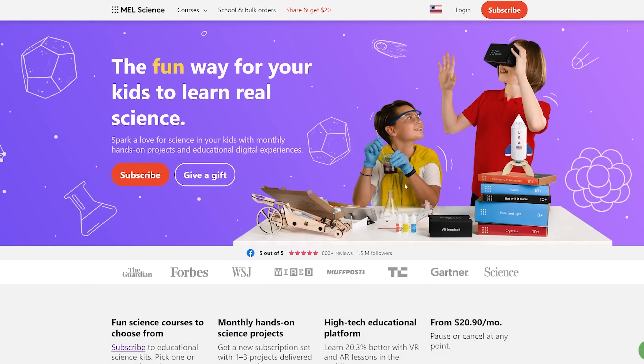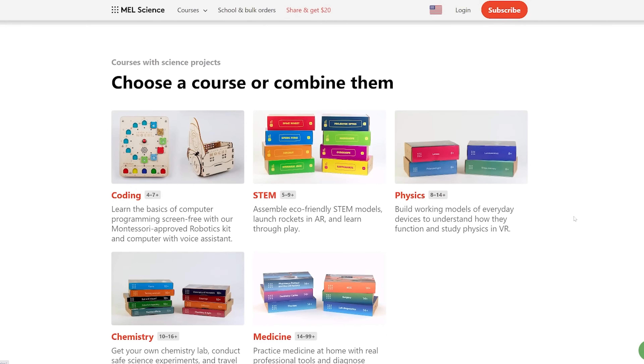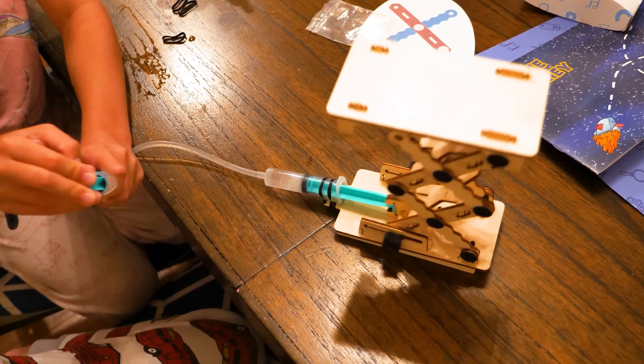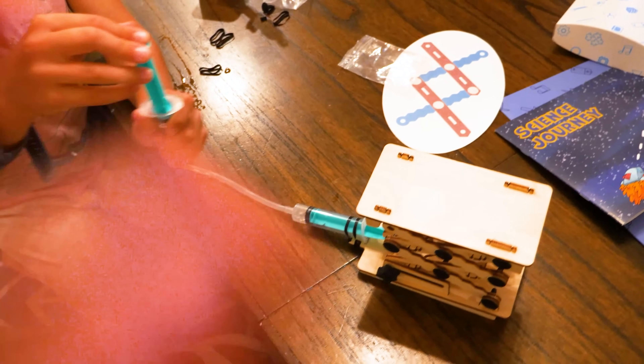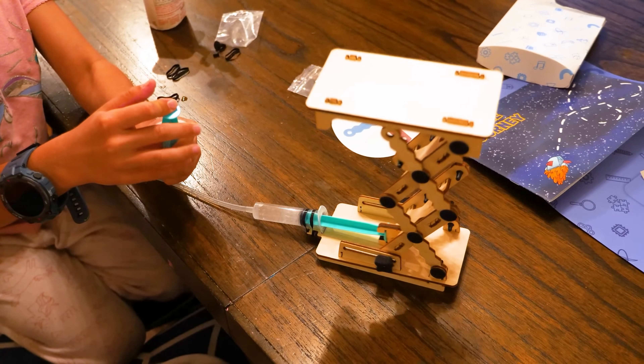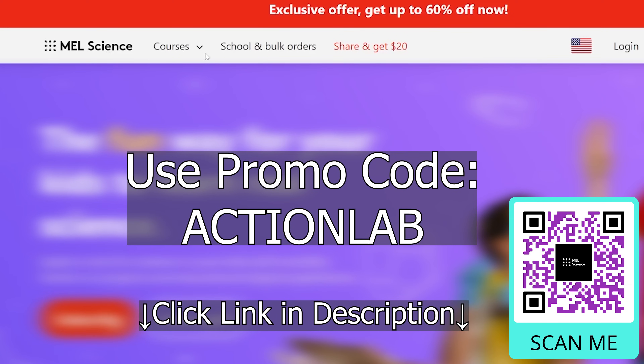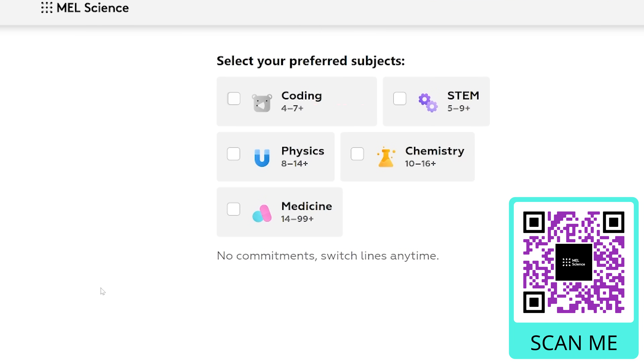Before we end I'd like to thank the sponsor for this video, Mel Science. If you enjoy watching my channel then you'll love Mel Science boxes. Mel is a subscription box service that provides you with science kits shipped monthly, designed by actual scientists and parents to give you an amazing box every time. I've used their kits a lot of times in my videos and even with my own kids. You can get 60% off the first month by using the promo code ACTIONLAB, scanning the QR code on screen, or clicking the link in the description. This applies for any of the Mel Science subscription boxes like STEM, chemistry, physics, coding, or med.